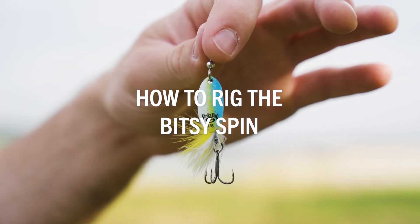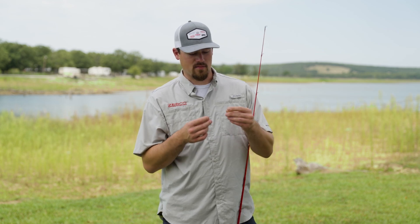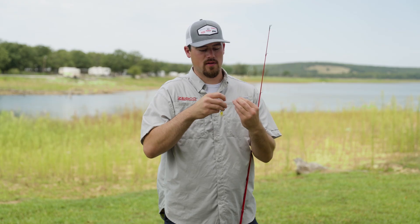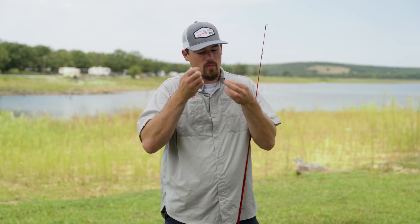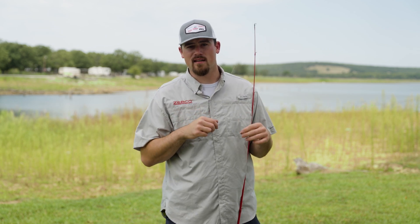Now I'm going to show you how to tie on the Bitsy spin. I use the same knot as on the Bitsy tube — the Palomar knot. Loop the end of the line, run it through the eye of the bait, tie a simple overhand knot, then run the bait back through the loop. Wet it, pull it tight, clip the tag end, and you're ready to fish.